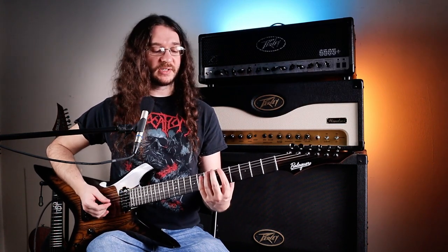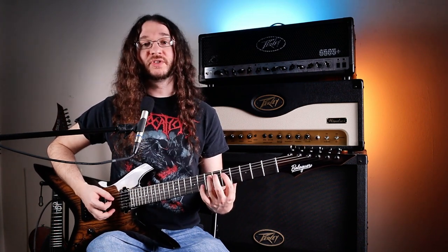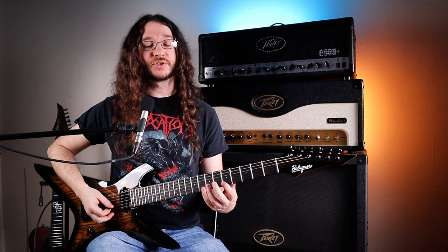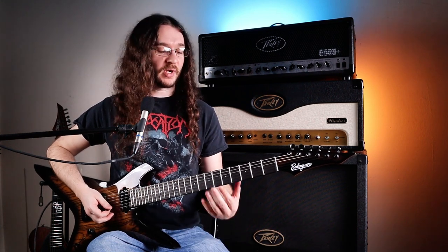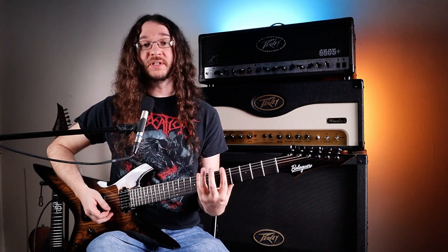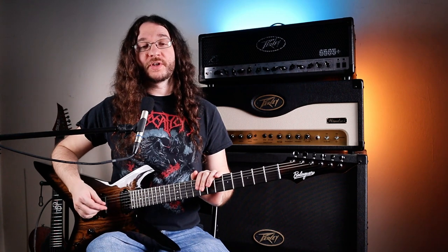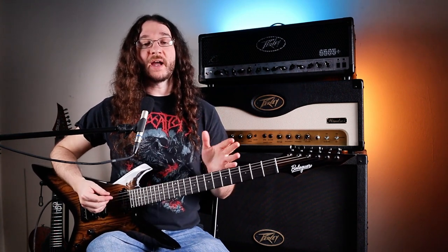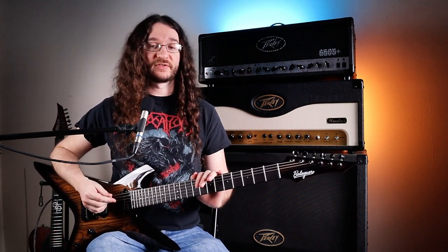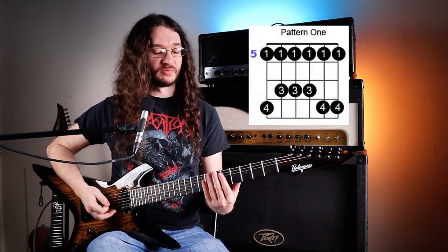It's very important when you're practicing these, especially if you're newer to the guitar, to make sure you're using all the fingers available to you in the most ergonomic way. For shape one, when playing on fret five use your index finger, for the eights use your pinky, and for the sevens use your ring finger. Before learning all the other shapes, you really want to make sure you have each one memorized and can play up and down smoothly.